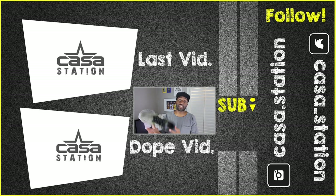That's my sneaker talk for today. Please remember to like, comment, share, and subscribe if you enjoyed this video. I'll see you guys all on the next episode of Casa Station — deuces.